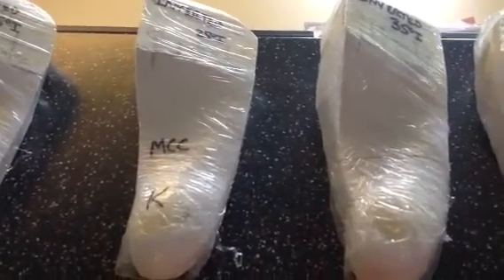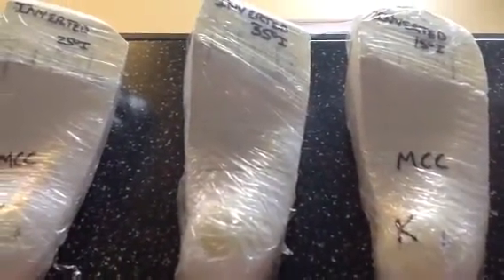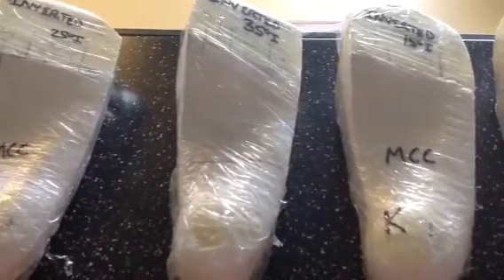Medial column corrections can be uncomfortable. I love them with high-arch feet because I don't think we ever support high-arch feet enough. With lower-arch feet, I prefer the more natural inversion produced with a straight inverted orthotic technique.